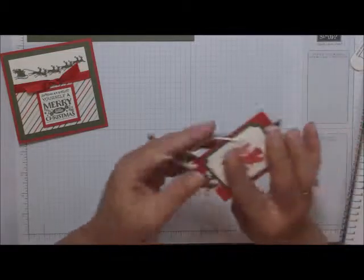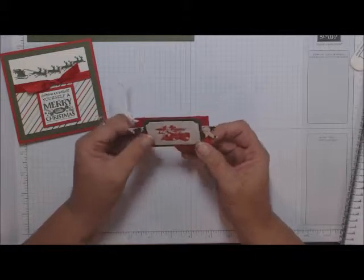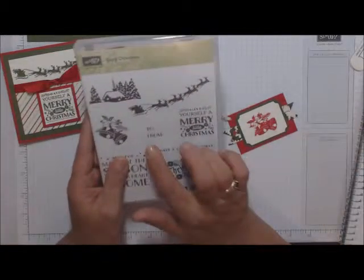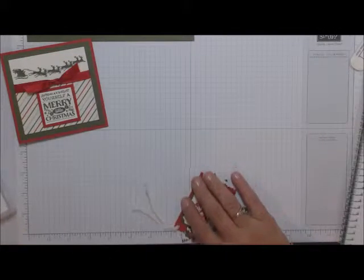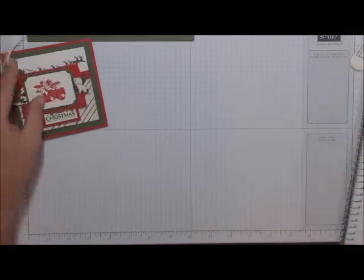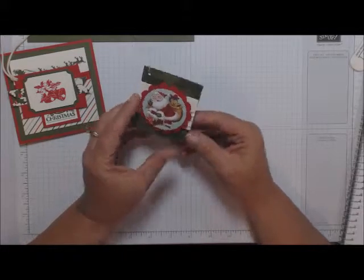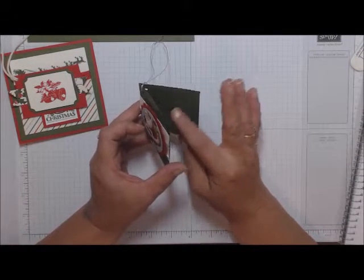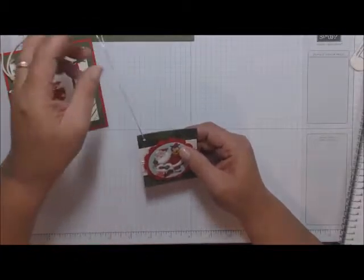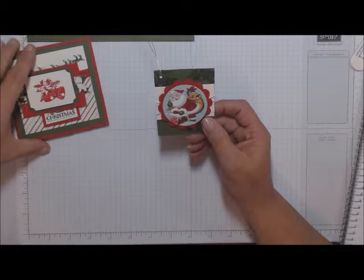Here is one of the simple tags you're going to make. I didn't do any stamping on the back — that's up to you. In your kit and stamp set you have received a 'To and From,' so you can stamp that or write a message to your recipient. For the final tag, I added a couple of different techniques — it's like a little card gift tag. You can also write a message to your recipient.